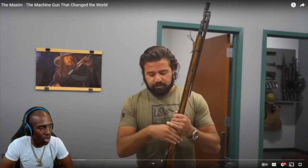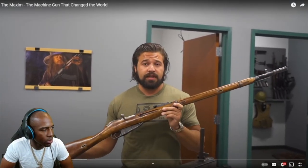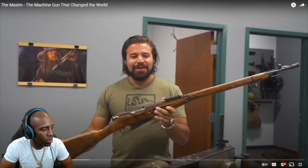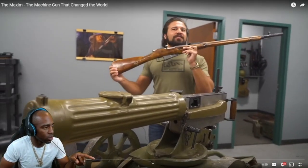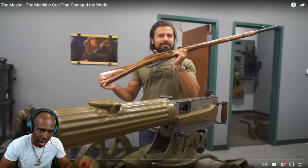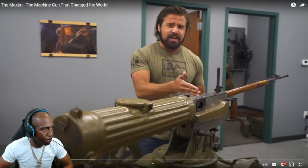The Mosin is often considered the oldest weapon still kind of seeing service today, designed in 1891 — and this belt-fed machine gun came out seven years before that. So when I say this gun was ahead of its time, this gun was ahead of its time. This is what happens when you max out your RPG stats on science and you accidentally get better at killing.